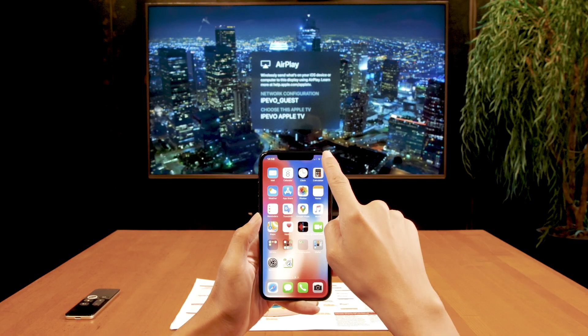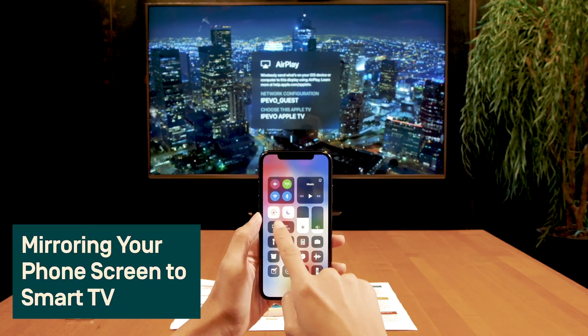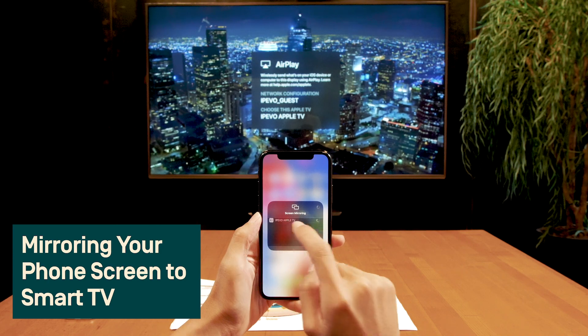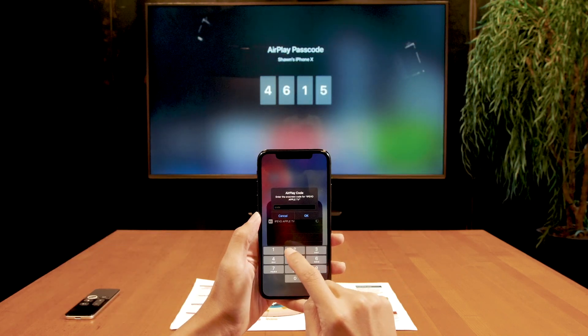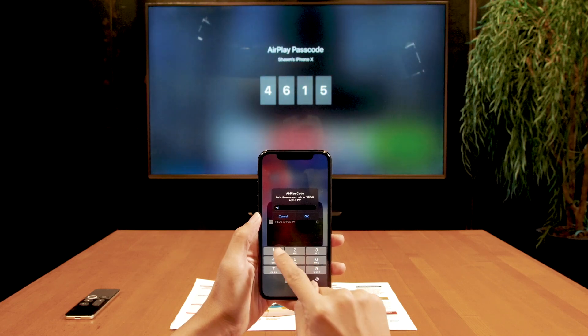Now we're ready to mirror the iPhone to the Smart TV. On your iPhone, open the Control Center and tap Screen Mirroring. Then select the Smart TV from the list. You may need to enter the passcode shown on the TV.